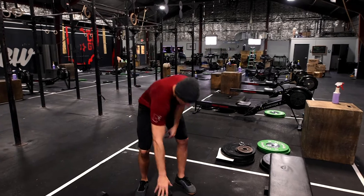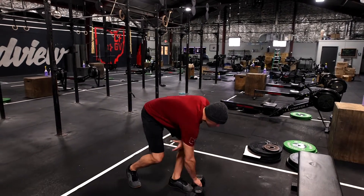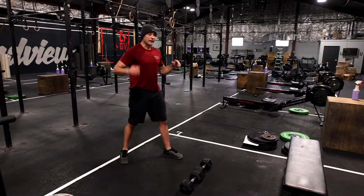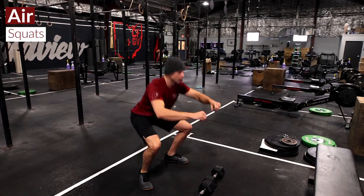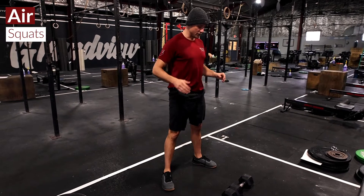Our workout today is going to be a nice little burner. We can use our dumbbells to anchor some of the sit-ups. The workout is going to consist of three moves: air squats, going below parallel and standing up to full extension at the top.